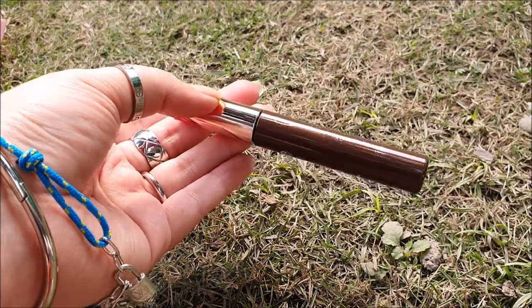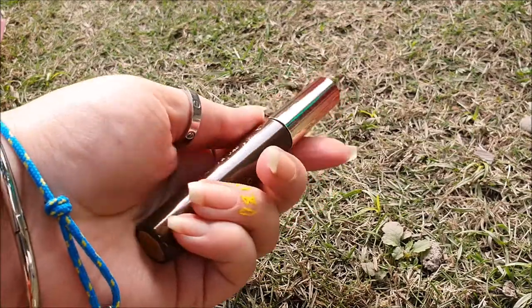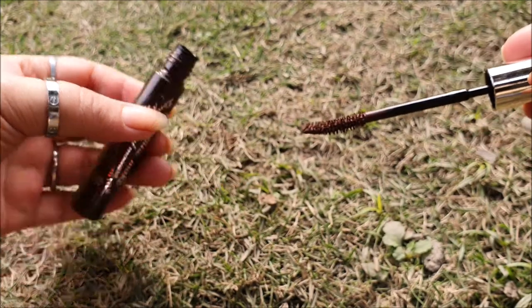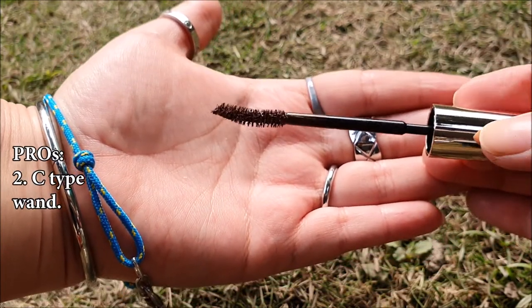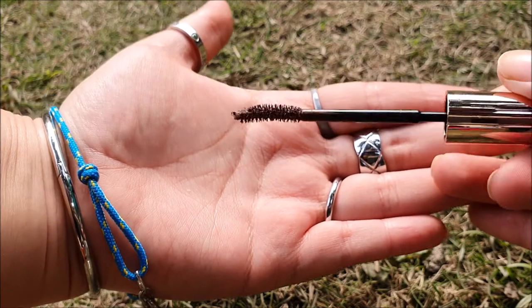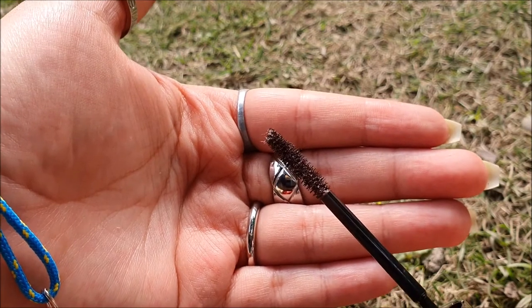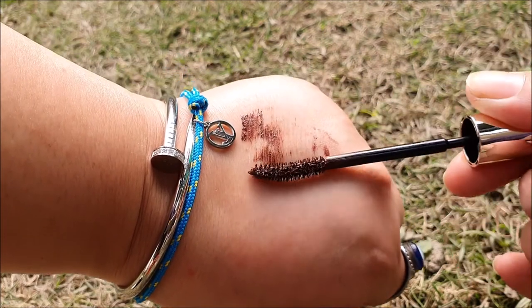The mascara comes in a brown color tube representing its color with a metallic duo chrome cap. It doesn't come with any English instructions, which can be a little bothersome for international customers. It has a C-curved type wand that is dense, and its shape seems well made to get to the roots and inner corners. Its bristles aren't tightly packed, which means it won't clump up the lashes.